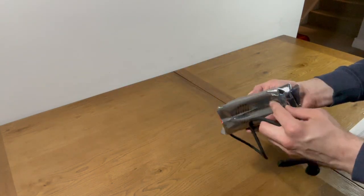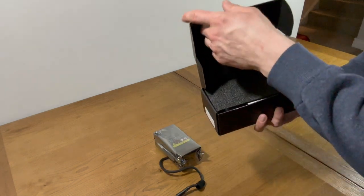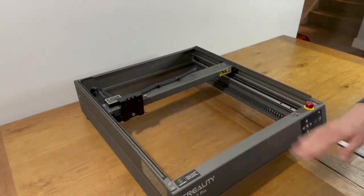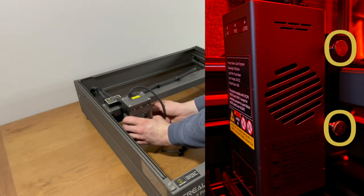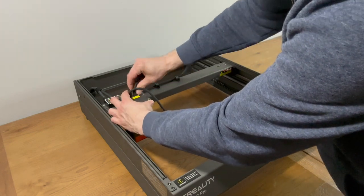This is the 40W laser module, and in the pack I received there was also a 1.6W laser module, which is useful for smaller, finer engraving jobs. It's quick and easy to attach the laser module using the two thumb screws, followed by the air assist pipe and the cable which connects it to the body.